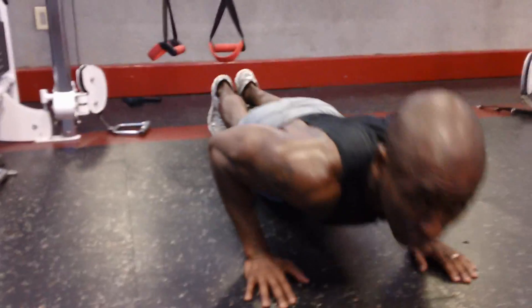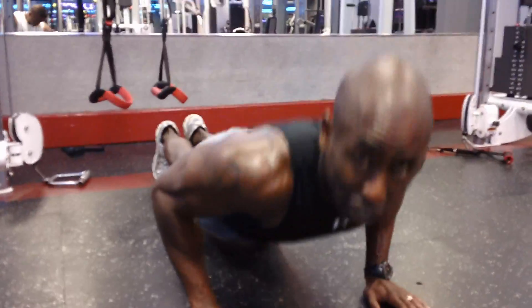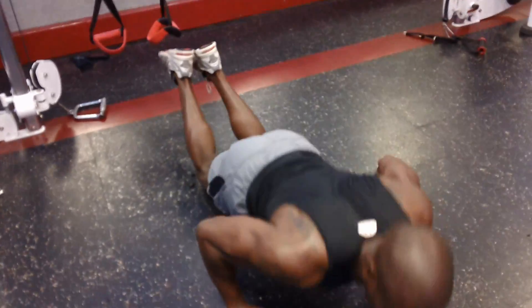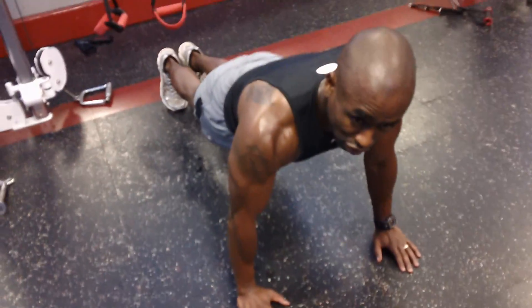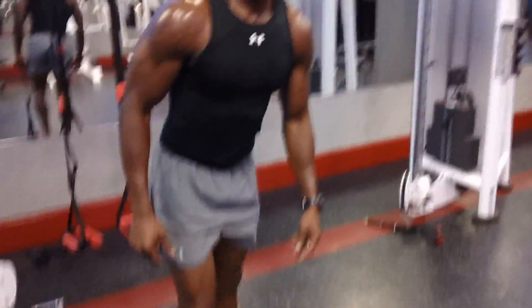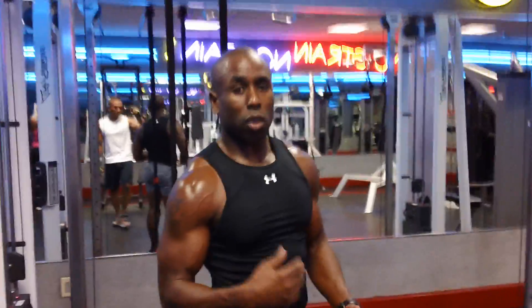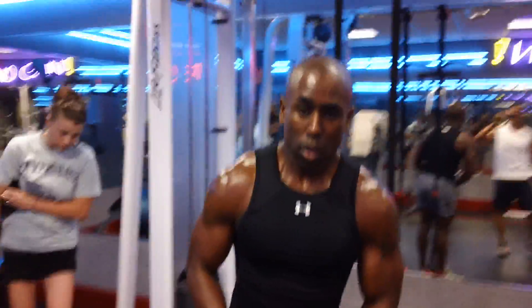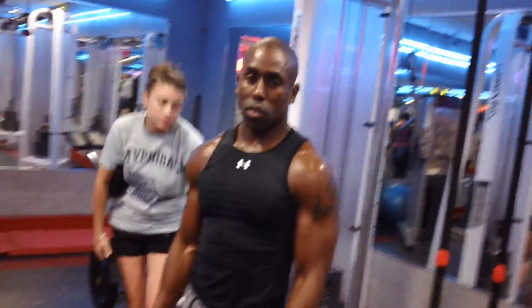Good push-ups. Depending on your fitness level, you can get on your knees and do push-ups on your knees, but try to stay off your knees if you can. Once that 40 seconds is up, take a 20-second break, then you're going to go into the next exercise, which is going to be burpees — just regular burpees.